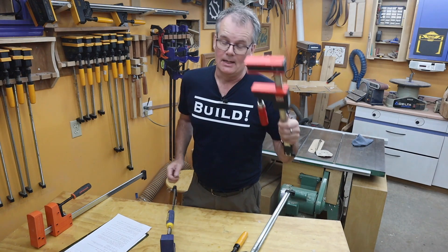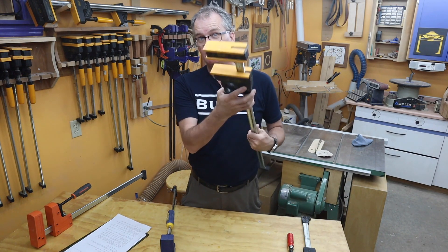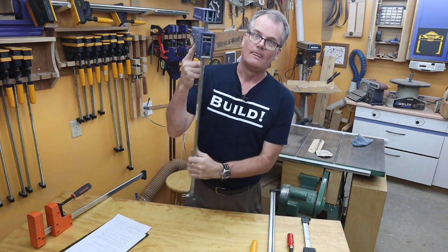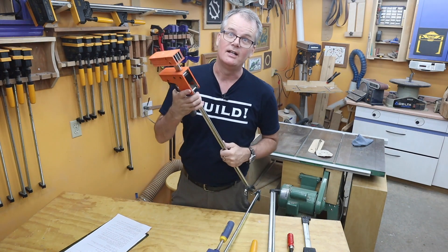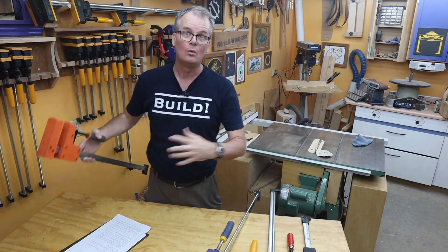They're all good clamps. They all have a large non-marring head, they're all parallel, and they all provide a really good clamping force, so they all work fine.